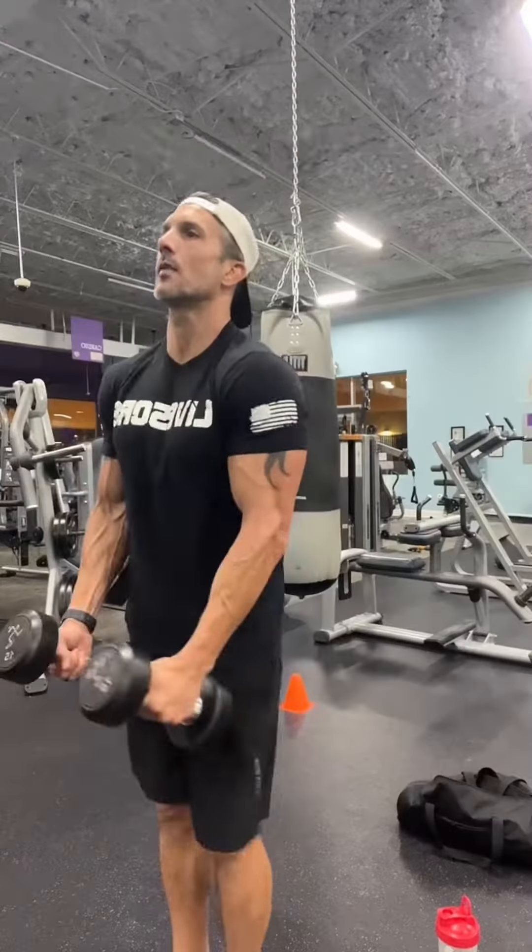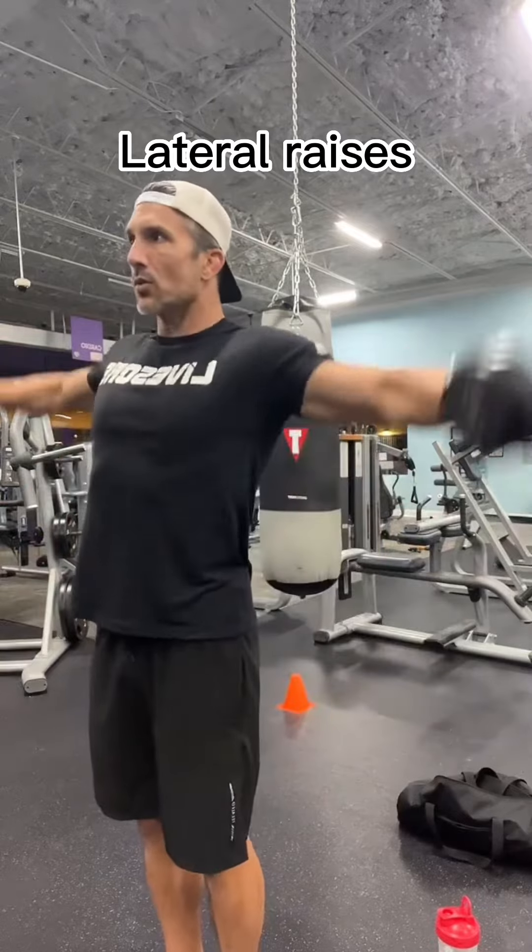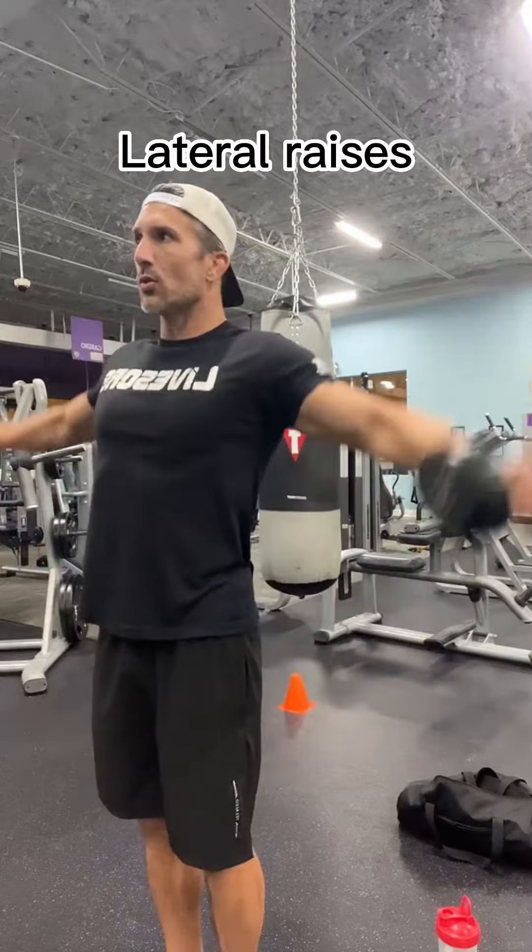Then we're going to go into lateral raises — three sets of twelve to fifteen. These will give you the nice broad look and have your shoulders rounded out.